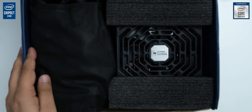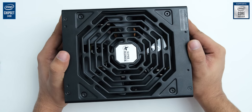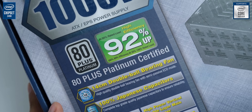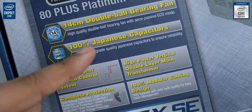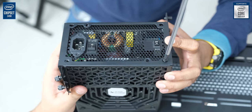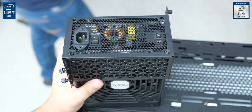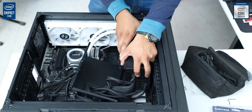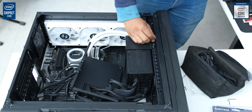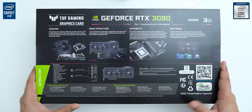For our PSU, we have another brand you may not know very well — we are going to use the Superflower Leadex SE, which will deliver 1000W of power. It's not just an 80 Plus Gold power supply, but an 80 Plus Platinum power supply with up to 92% efficiency. It also has 100% Japanese capacitors. Superflower has actually been the OEM for brands like EVGA and they are especially known for their high power PSUs, which go up to 2000W. We went for 1000W to ensure no issues fitting it in our case, as it has a more complicated than usual installation method, and even 1000W is overkill for this system.